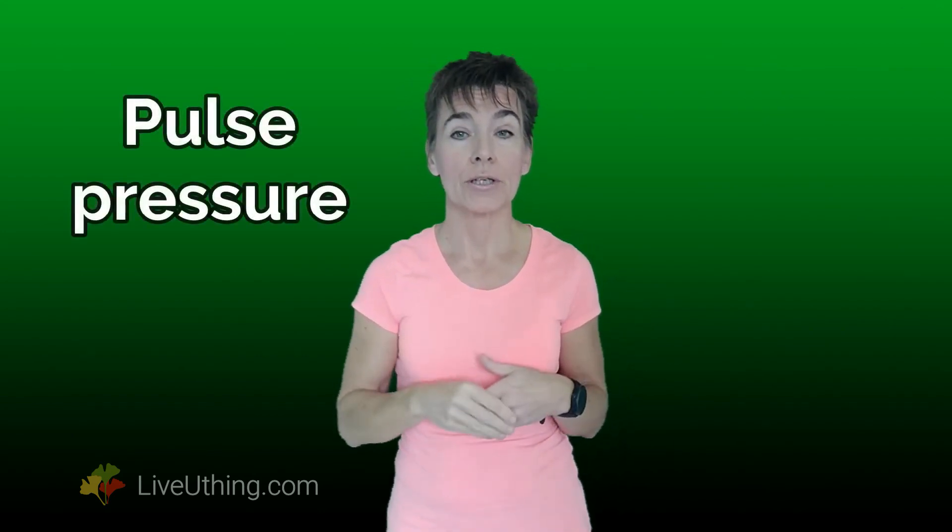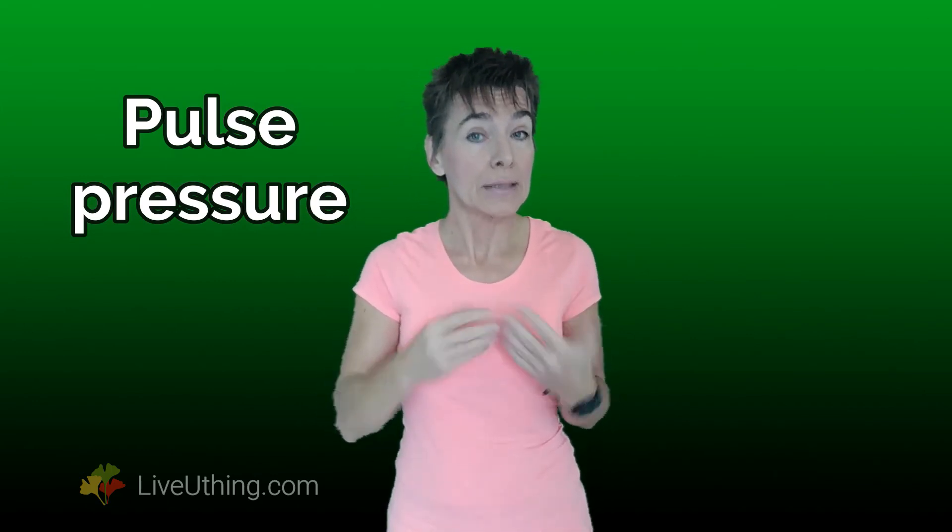Anyhow, if your elasticity number — known in medical circles as pulse pressure — is high, you'll probably want to do something about it. But can you? Yes, you can. It is possible to improve blood vessel elasticity. I will talk about how to have a healthier heart in future videos. Subscribe not to miss any of them. See you soon.